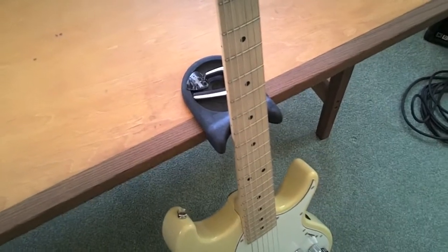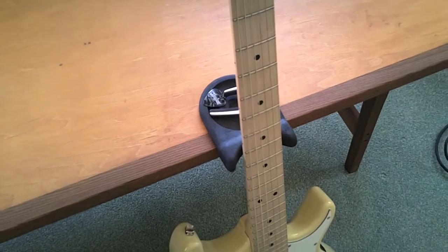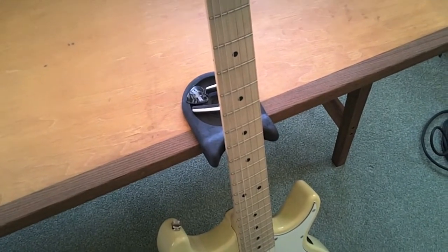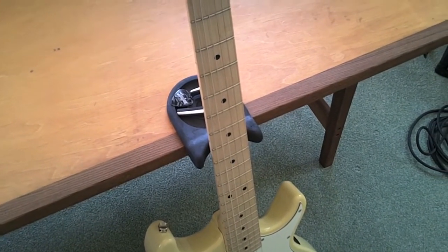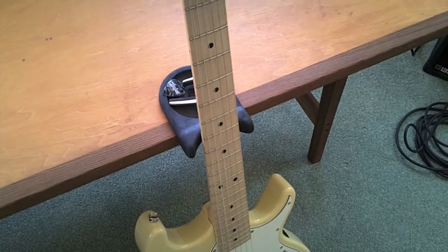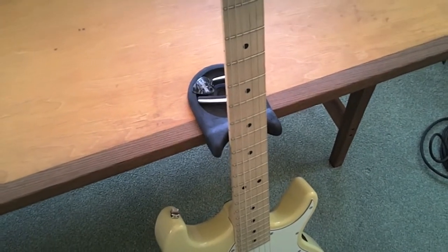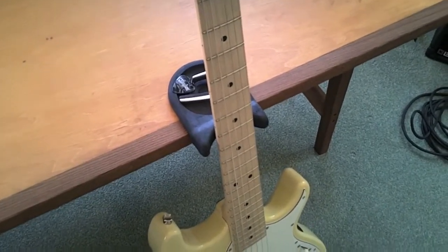It's made of a grippy type of plastic that kind of snugs up to the neck of the guitar and to the tabletop. In the rest of the video, I'll show you how I went from the initial idea for this product through the prototype phase and then on to a manufacturer who eventually made this final product that you see here, the guitar rest.